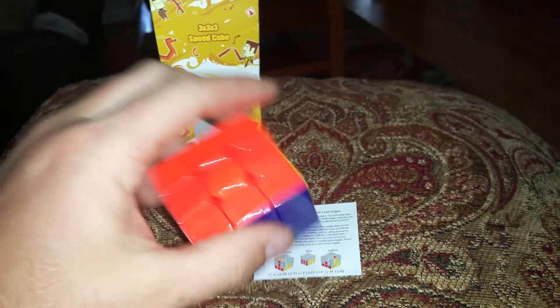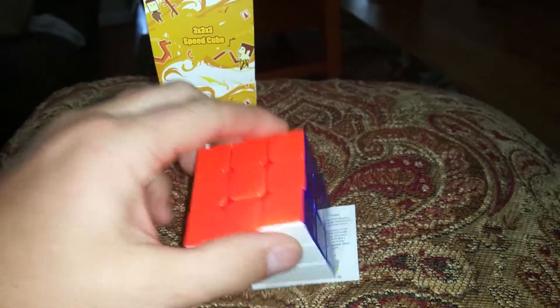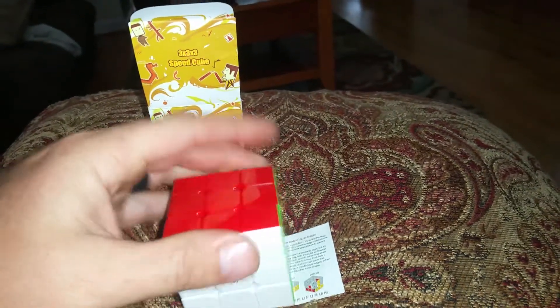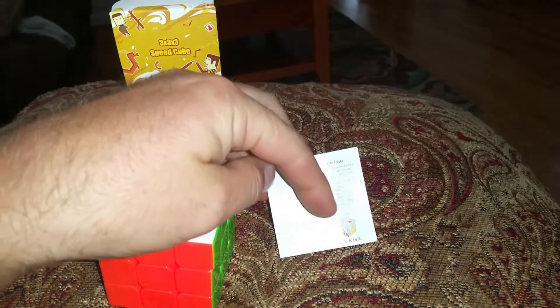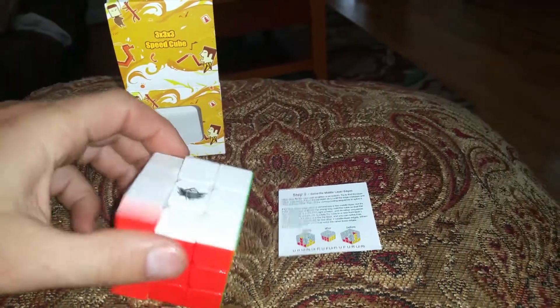It moves almost exactly — actually, it does move exactly the way a Rubik's Cube does. This one's just called a speedcube by brand name, works just like a Rubik's Cube. I don't even know if you can find a Rubik's Cube anymore, but it has little instructions showing you how you could turn it back and forth each direction.